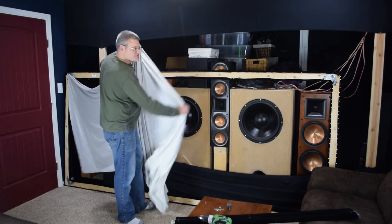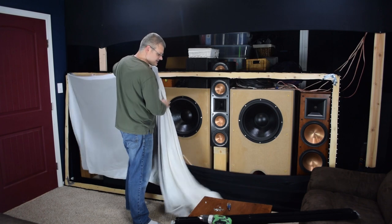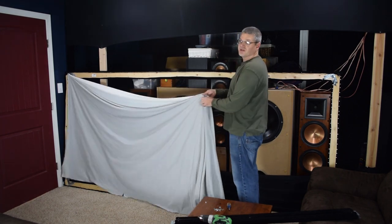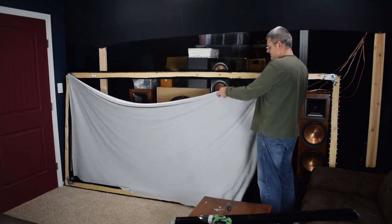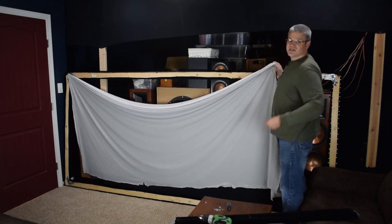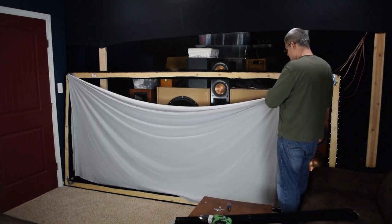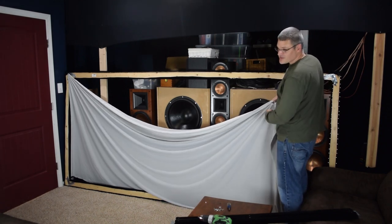Regarding screen materials, some people will do a couple of layers of white. I think the gray behind there might add a little bit to the black level. Or you could have the gray up in front, which will lower the black floor of the projector a little bit. So if you have a projector that doesn't have the greatest black floor, you can get a little bit better blacks, but the image is going to appear just a tiny bit gray. I personally like the white side, but your mileage may vary — it's your theater, your preference. The best thing you can do is experiment and see what works best for you and your setup.